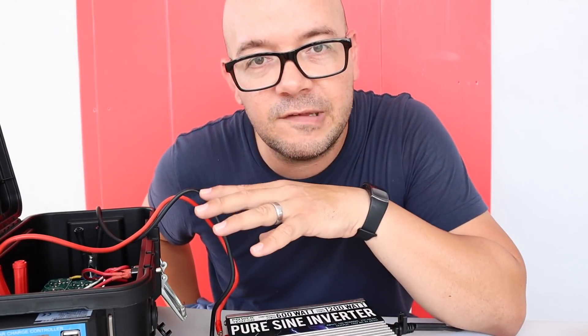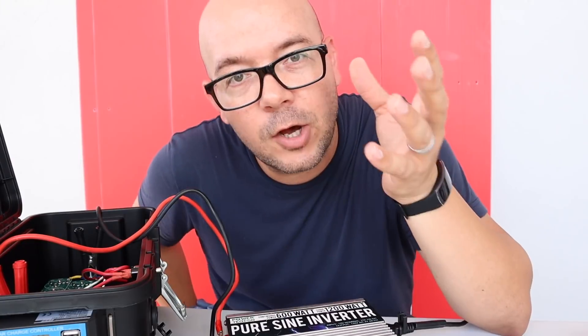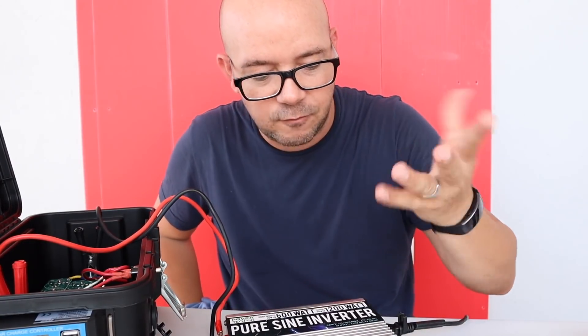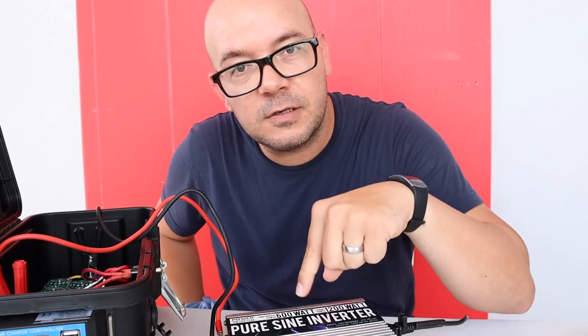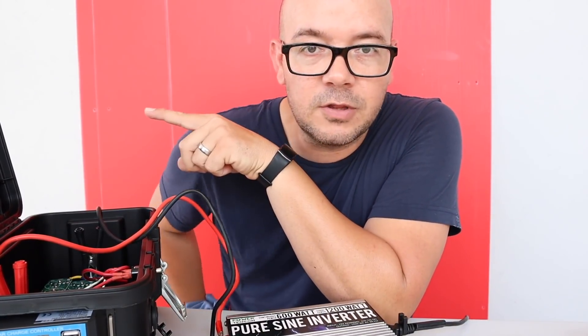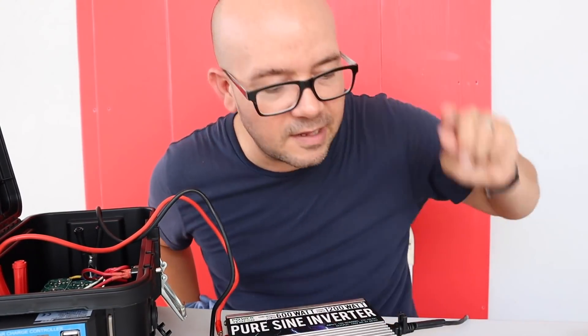This is an emergency kind of solution, which means we can actually help more people with something so small. We have probably $50 to $70 on the caps, $200 on the panels, and I think we can run a bunch of stuff.